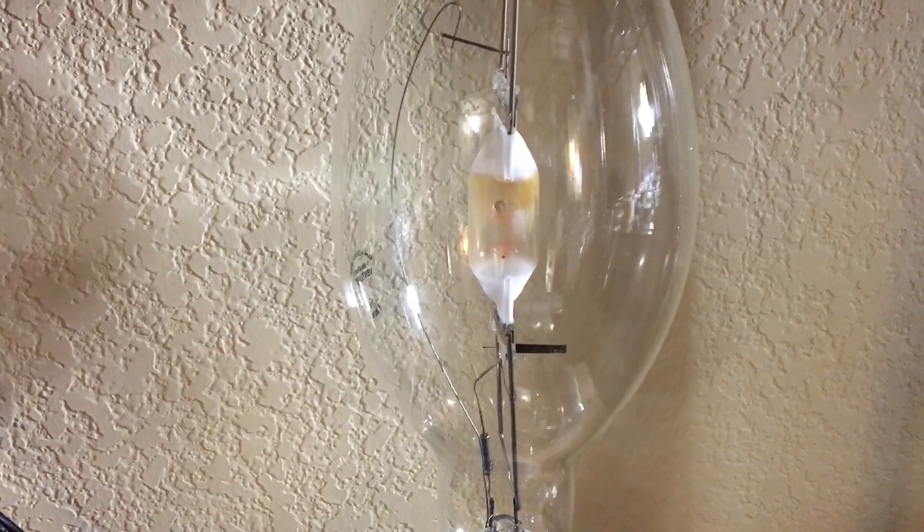Enough of me rambling — we're going to go ahead and give this bulb a shot and we'll see how it starts up. What's actually funny is that the ballast is made by Venture Lighting and it's operating a Venture 400W lamp — I just can't believe this. So let's screw it into our fixture here and make sure every connection is nice and sturdy and no shorts occur.